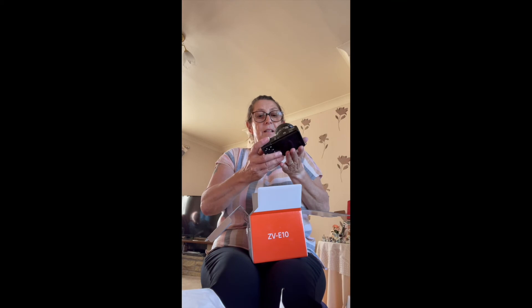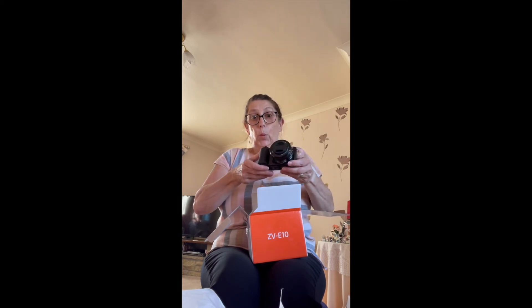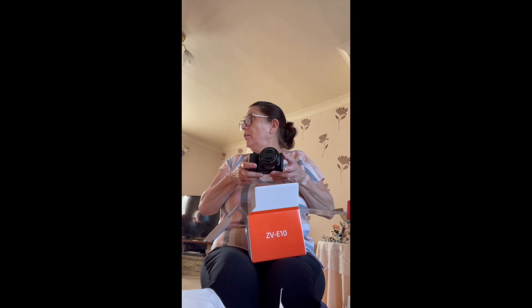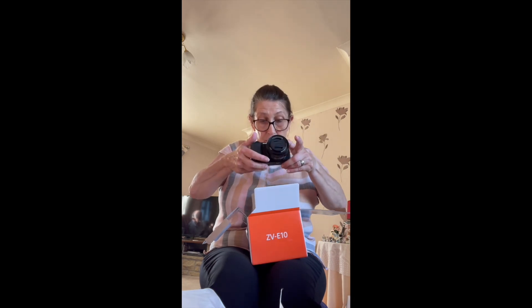And there it is. Look at that. They swish a little and tend to be light. Very nice. And there's lots of bits and pieces. This is very swish.